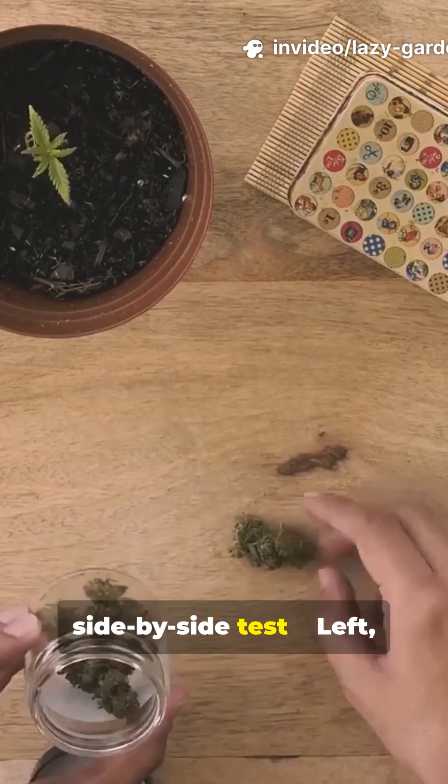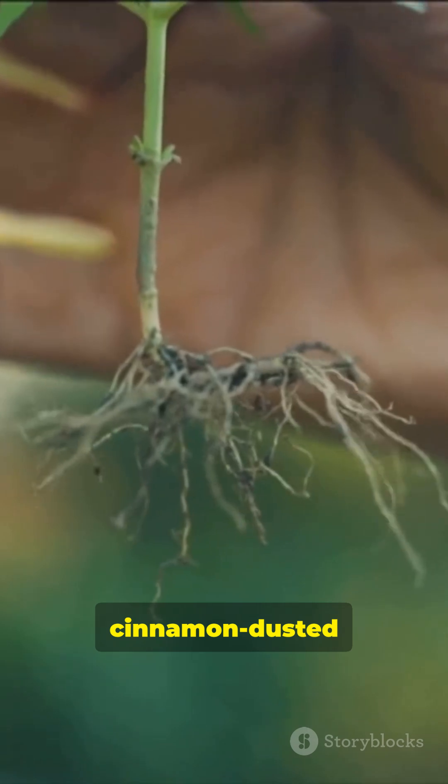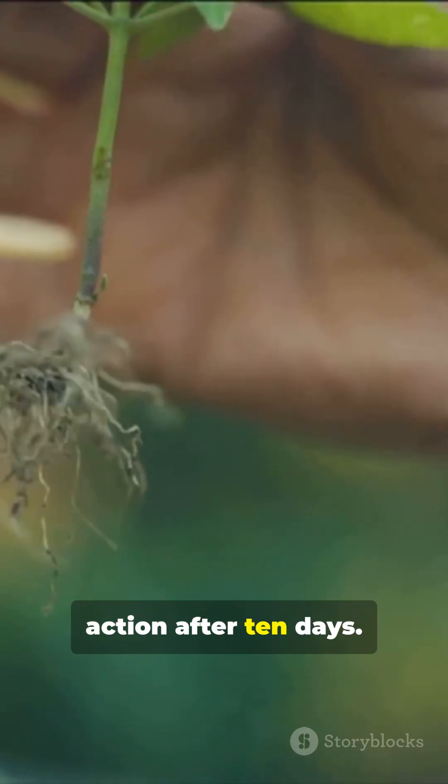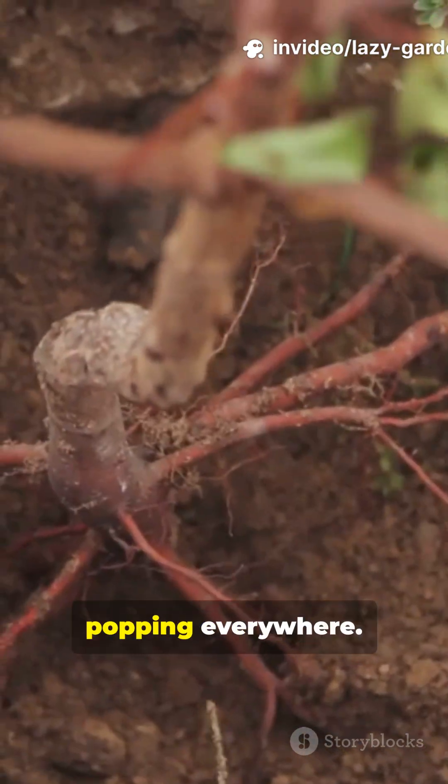I did a side-by-side test. Cinnamon-dusted cutting — barely any action after 10 days. A cutting treated with real rooting hormone — roots popping everywhere.